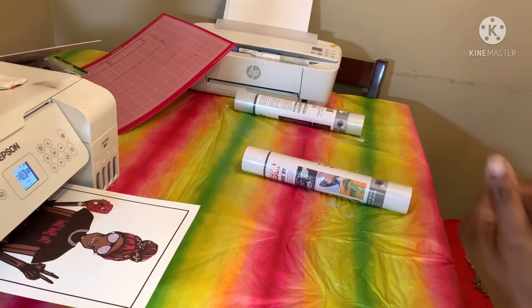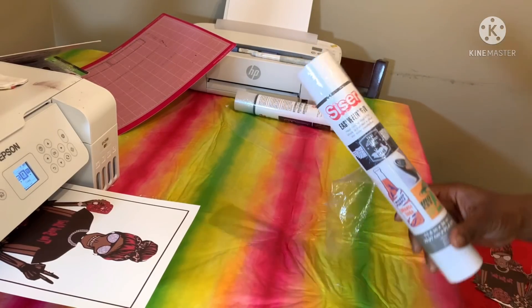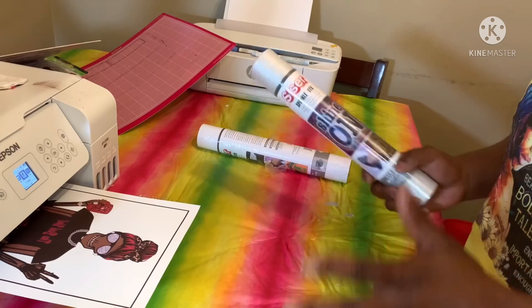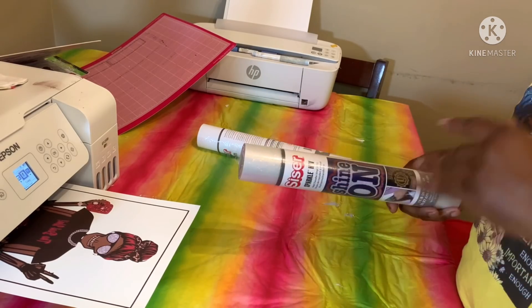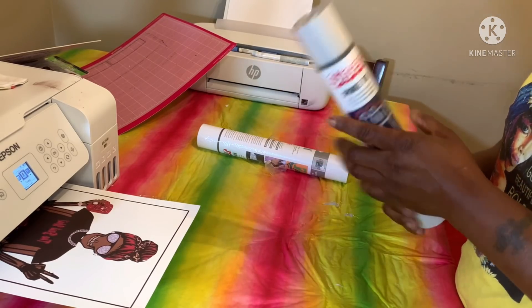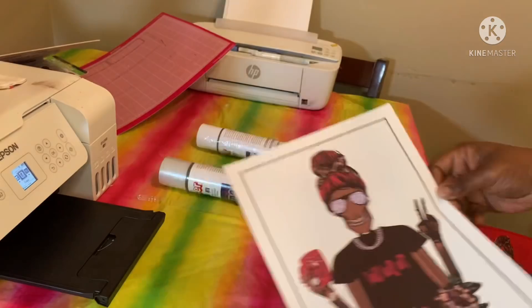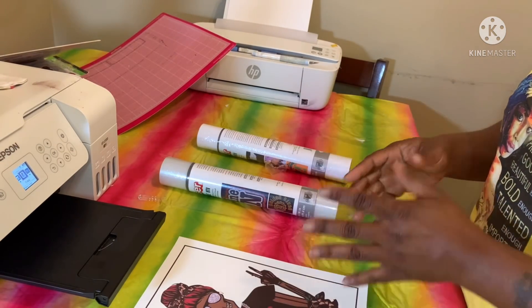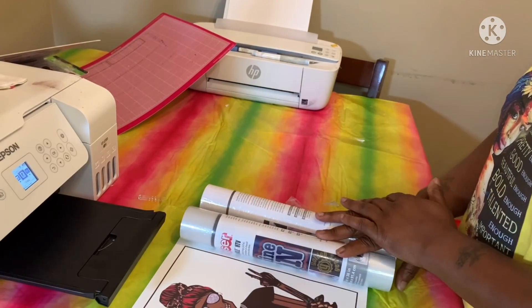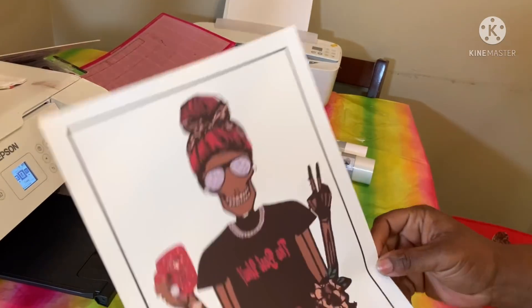I'm gonna try two techniques. I'm going to use this white on the dark with the clear on top, and I'm also gonna use just the clear — I know the clear will work because I've seen people do it. I'm going to cut my image, I'm doing my logo, and I'm going to do it two ways: one with the clear, and one with the white under the clear. So let's get started.